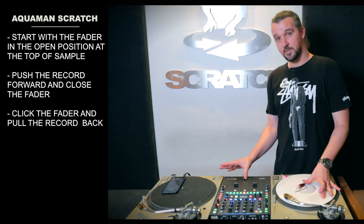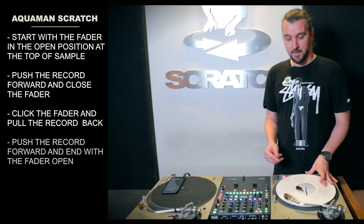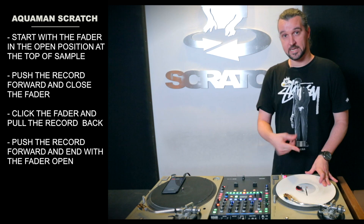Step two, click the fader coming back — still closed. Step three, I'm going to push the fader and end with it open as I go forward.